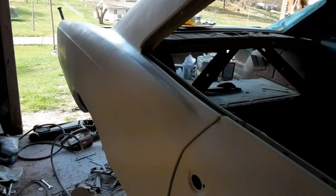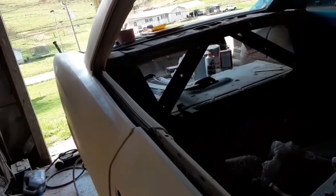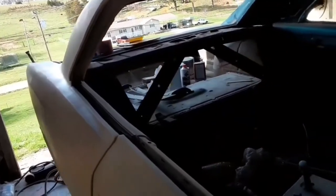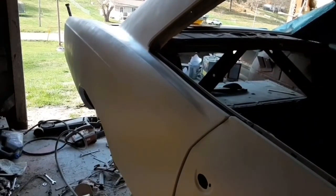I wish I could show you an angle on this camera but I can't really show you — that quarter is fairly straight. It's better than I would have expected it to be. So far I've used half a gallon of primer on this car — Upol high build urethane primer.